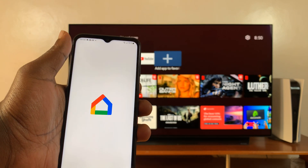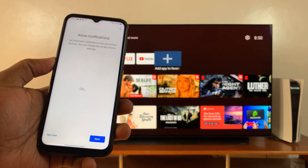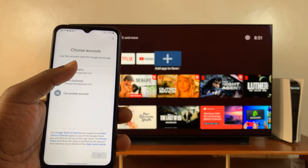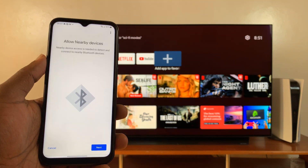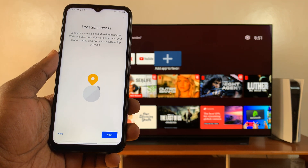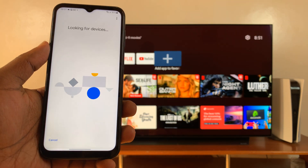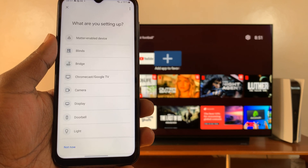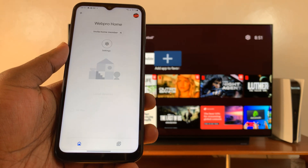With the app installed, launch the Google Home app and tap on 'Get Started' to set it up. Allow notifications, then choose the Google account that's on your Google TV — or the Google account you normally use with Google Home — and tap OK. Allow nearby devices and allow location access. It will start looking for other Google devices nearby, then ask what you're setting up. Select 'Not Now' and it will take you to the homepage.